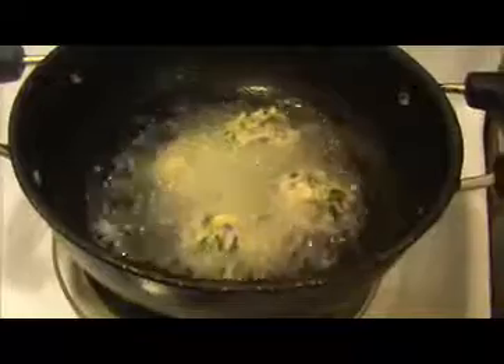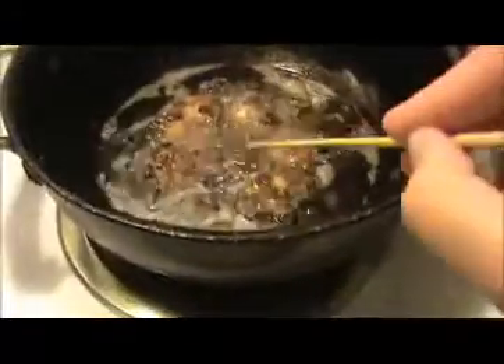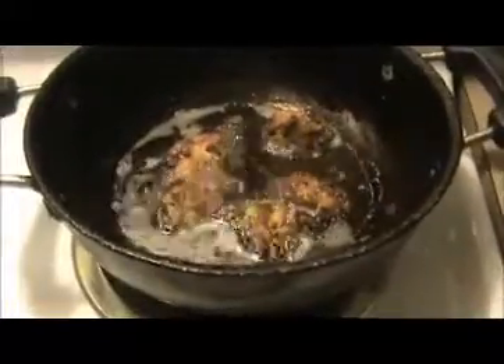When they get golden color on both sides, take them out. This is a very simple and healthy snack because we added moong dal, which is very good for breastfeeding. Look at this — they are all getting golden color on both sides. Now is the time to take them out.